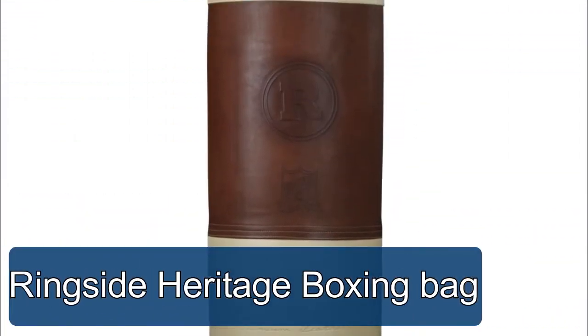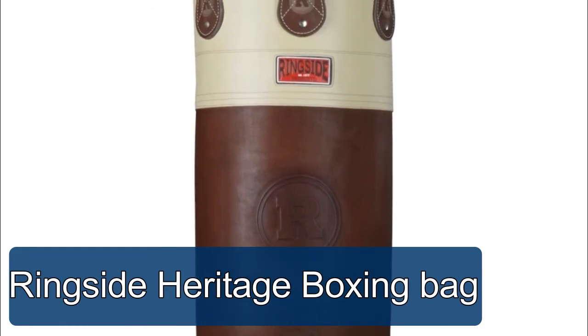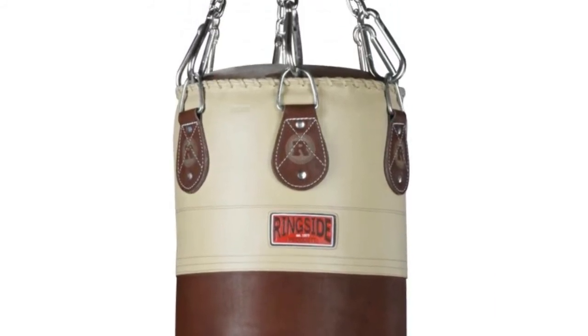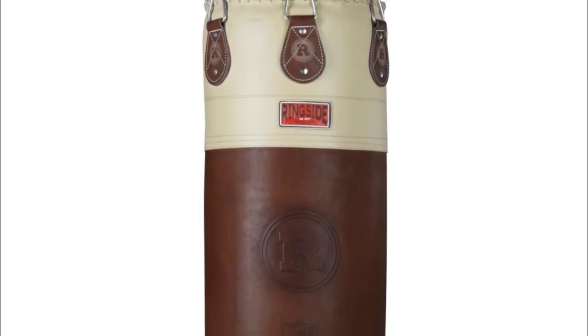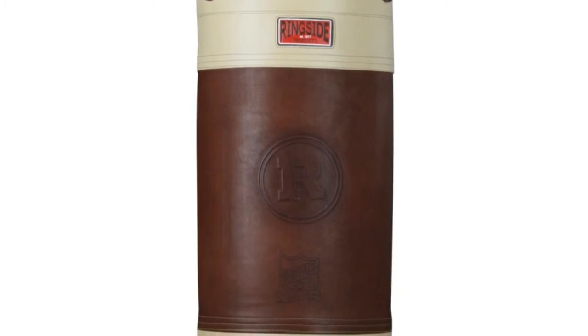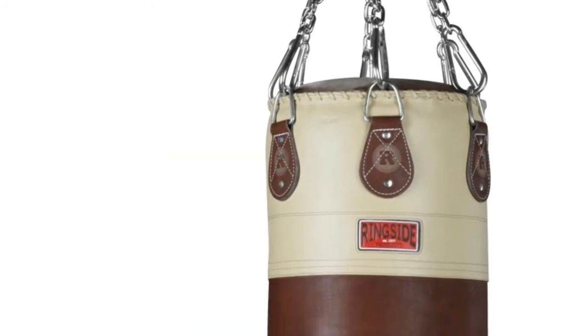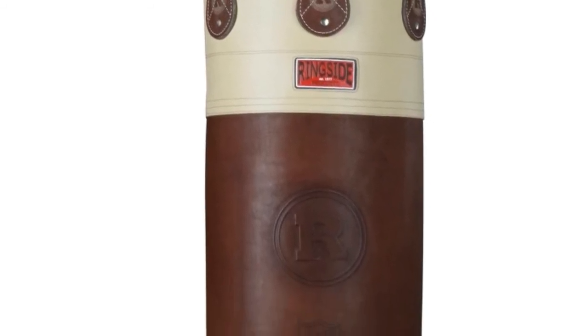Ringside Heritage boxing bag — this heavy bag radiates professionalism and quality with style, class, and substance. Constructed from 2.2 millimeter premium drum-dyed 100% genuine cowhide luxury leather, it features a strategically manufactured soft strike surface with double and triple reinforced seams. This 16-inch by 48-inch bag has a classic engraved logo with leather laced accents and weighs 90 pounds.